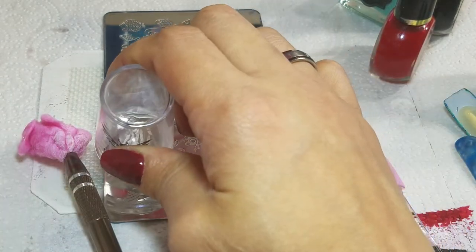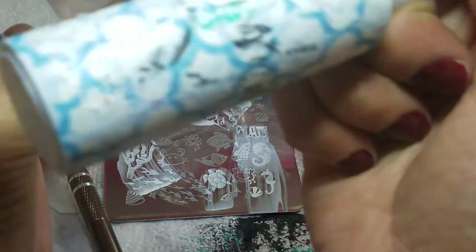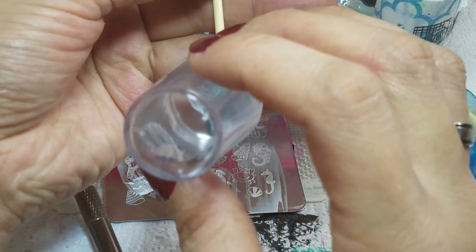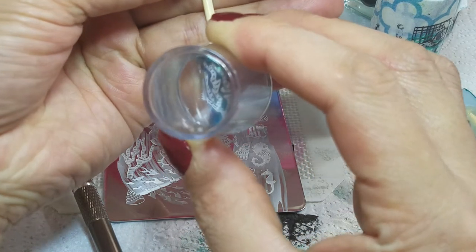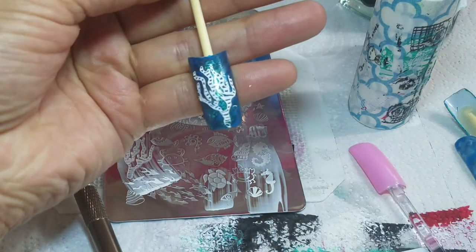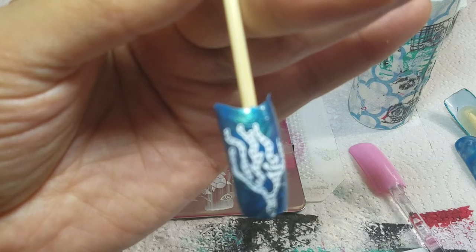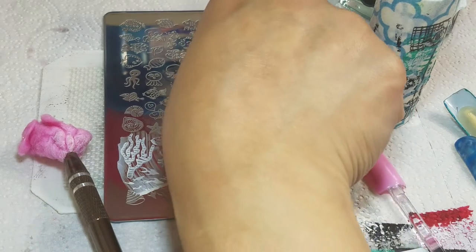Moving on, I'm going to try to get as much of this coral reef as I can on the nail. Beautiful transfer! Now, since it is nail polish and I'm not practicing on gel, you want to get rid of what you don't want on your nail because it will stay on there and it will be really hard to remove. With nail polish it might be possible but it will be difficult. That's why I like practicing on the gel.